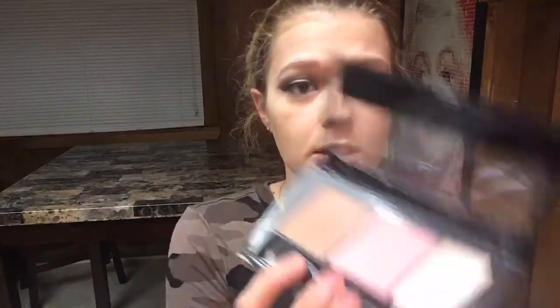I'm going to use my Maybelline Master Contour Kit with this big fan brush. I'm also going to use the blush out of this Master Contour Kit.